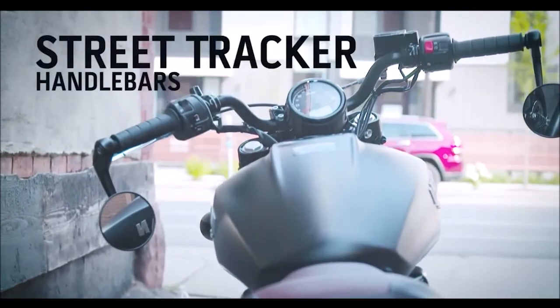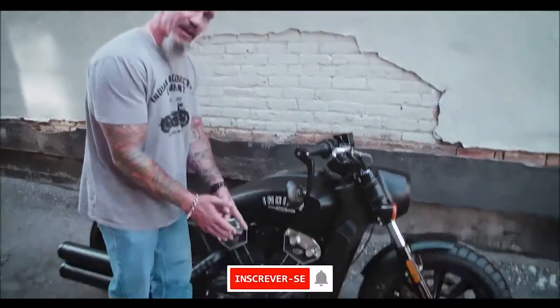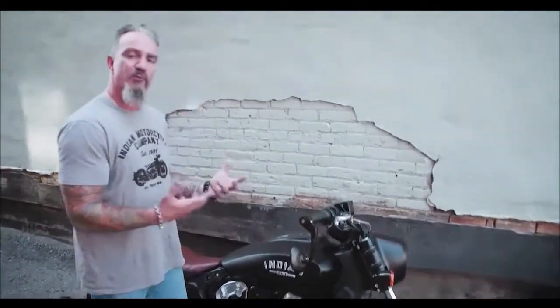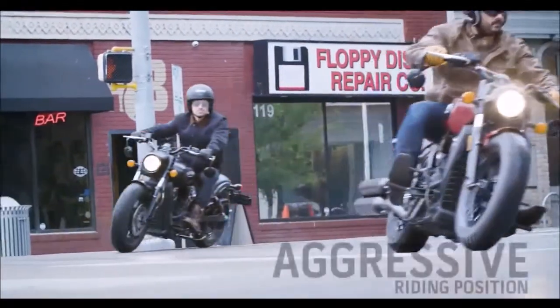First, this bike is armed with these really cool tracker bars. And with these front pegs, which on this bike are brought back about an inch and a half closer to the rider, it puts you in a really aggressive riding position, which is perfect for a bike like this that you want to get after it and rip on.